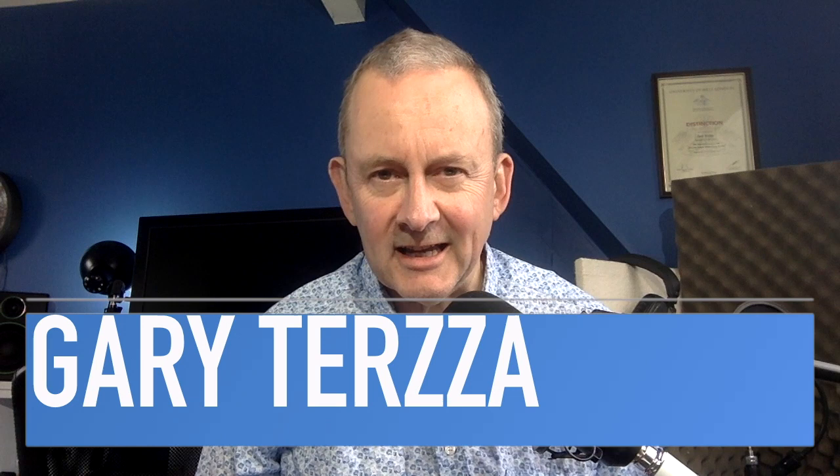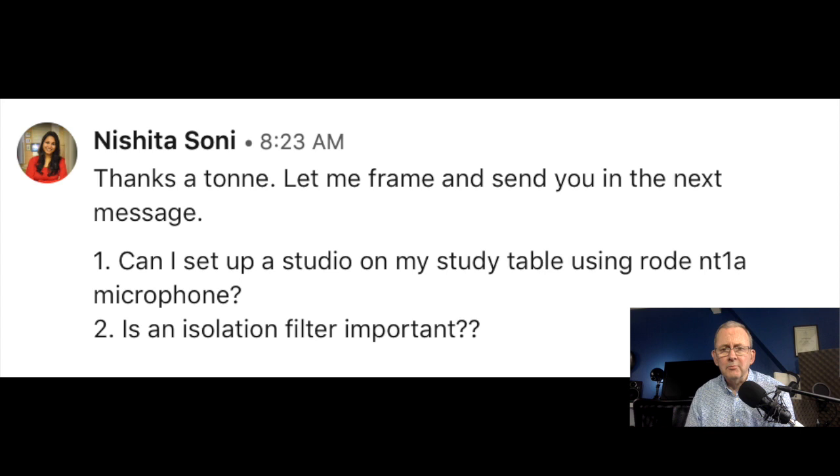Hi, hello, I hope you're in fine voice. Got a couple of questions about acoustics today and they come from Nishita. She says, can I set up a studio on my study table using a Rode NT1A microphone? And the second part of the question is, is an isolation filter important?